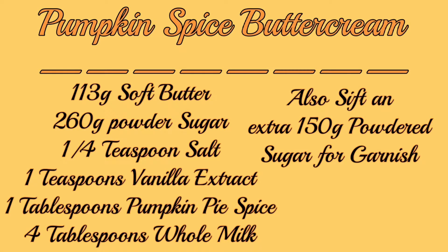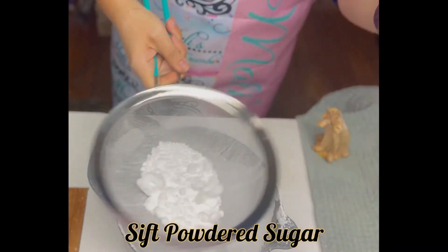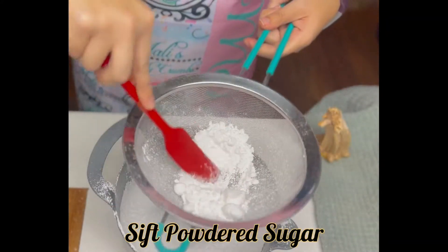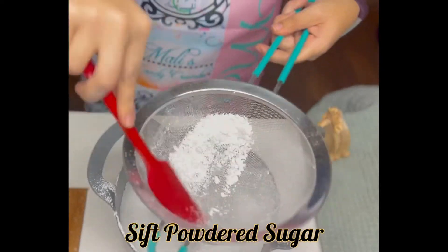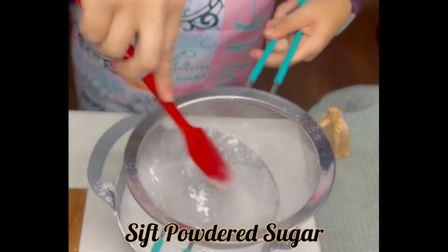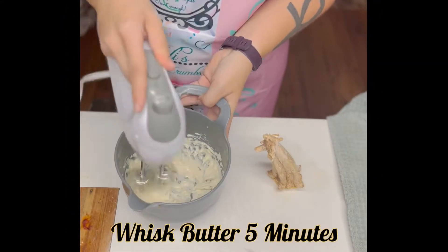Check out the pumpkin spice buttercream recipe here, because this is the delicious filling that's going inside of this sweet treat. As with most buttercream icings, we've got to sift that powdered sugar and we've got to whip that butter.